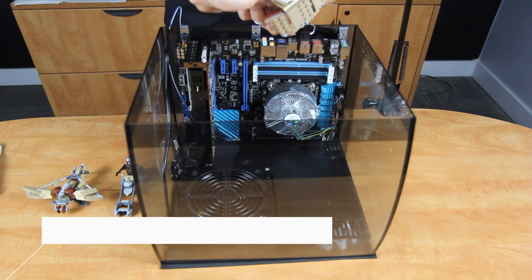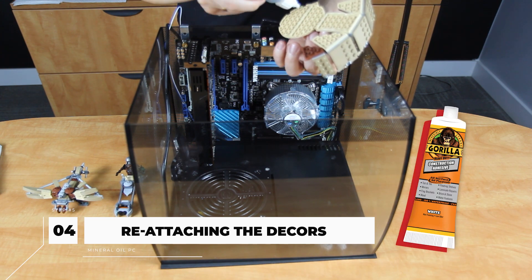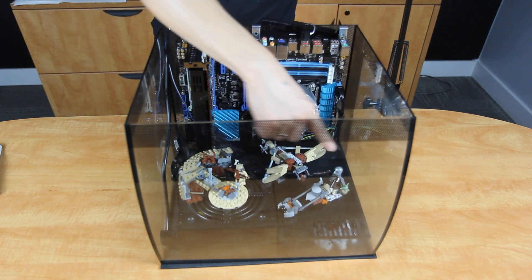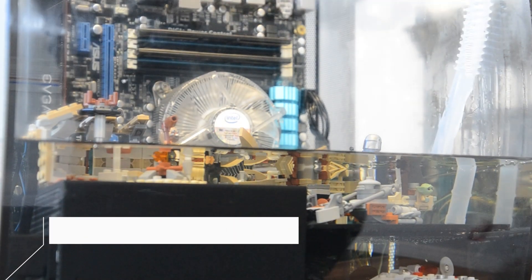Let's move on to the most exciting part. Time to redecorate the tank, but make sure to use a heavy duty glue. Since we're done with the redecoration, we will now pour our mineral oil.